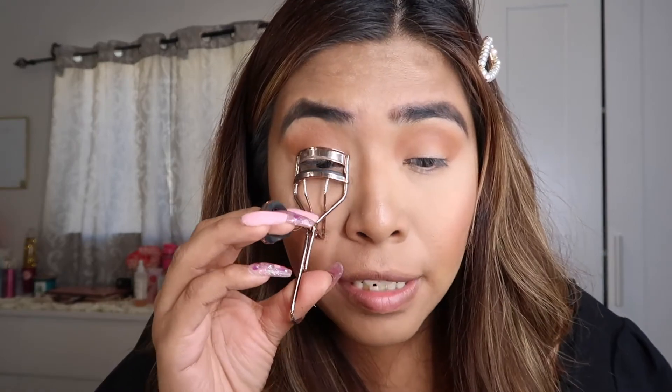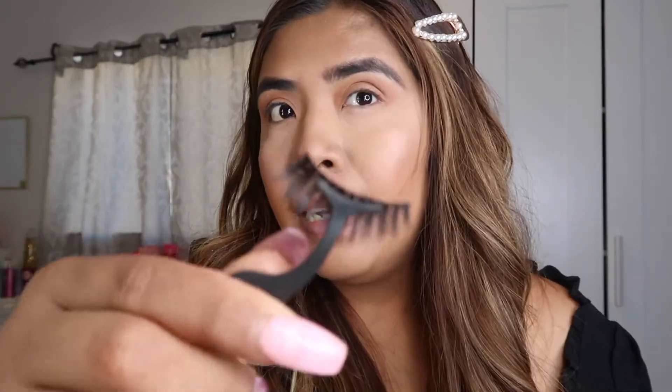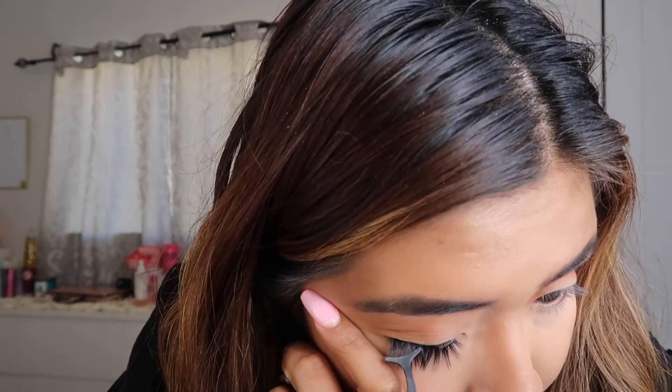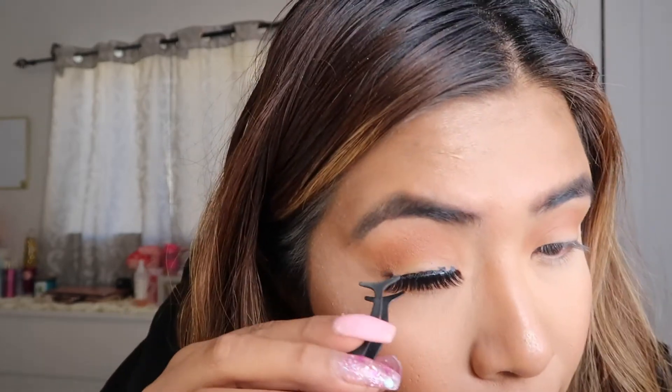After cutting our lashes, they look a little better. I always like to curl my natural lashes first. I'm going to hold the lashes like this and apply the glue. I like to open my eyes a little wider to help place them.